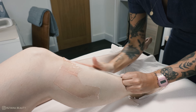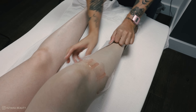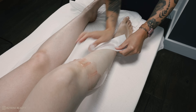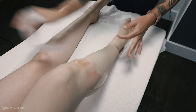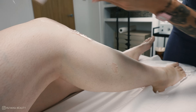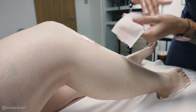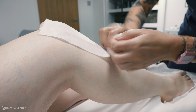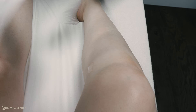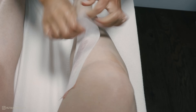I pull the strip off in the opposite direction of hair growth, making sure to hold the skin nice and taut so we're not causing any bruising or unnecessary pain to the client. I also use a fresh strip when the strip starts to feel a bit heavy — this stops things getting messy and stops the wax from flicking around.